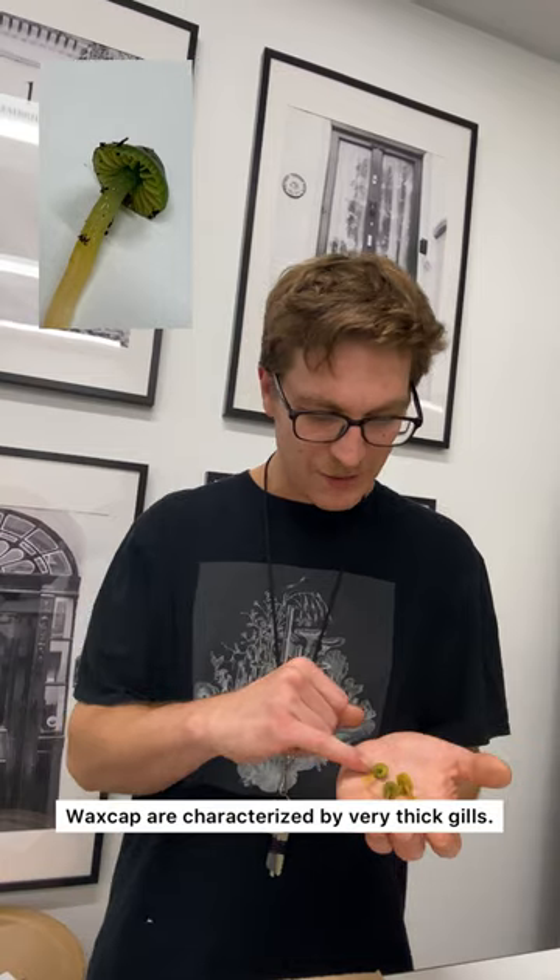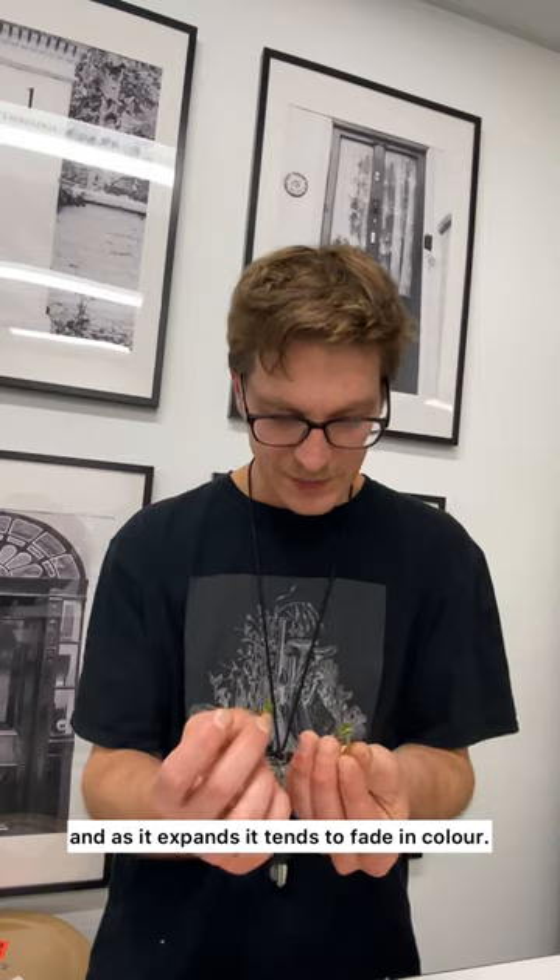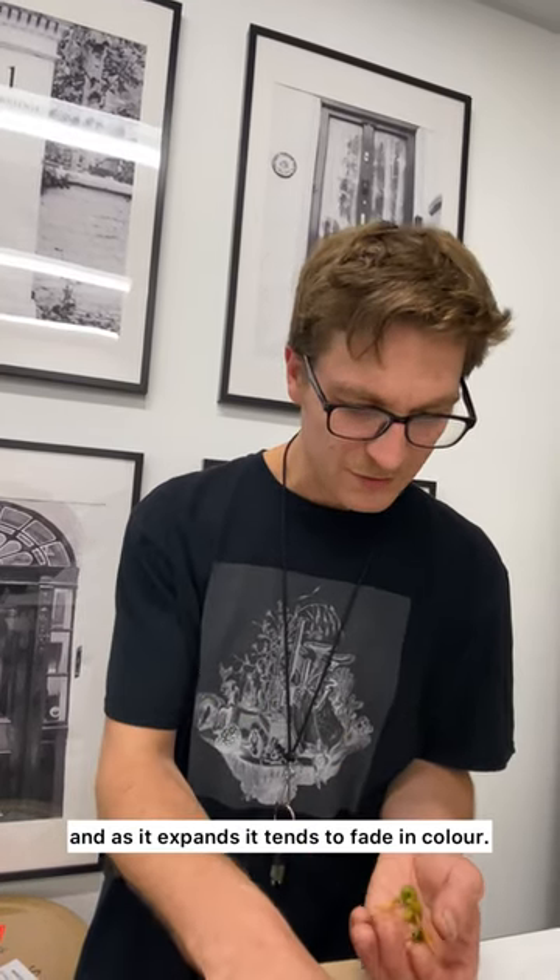The wax caps are characterized by these very thick gills. That mushroom starts as a tiny little green mushroom, and as it expands, it can tend to fade in color.